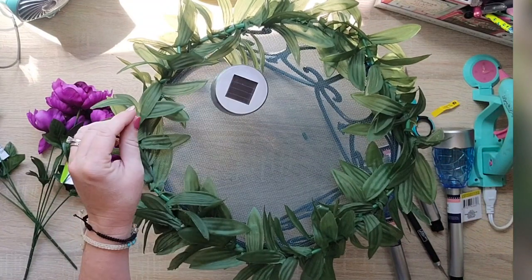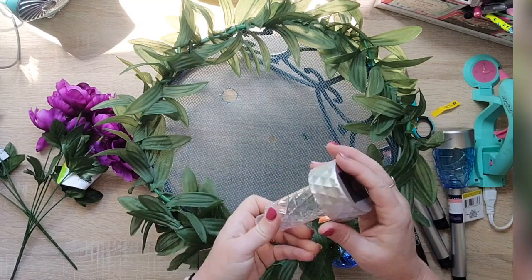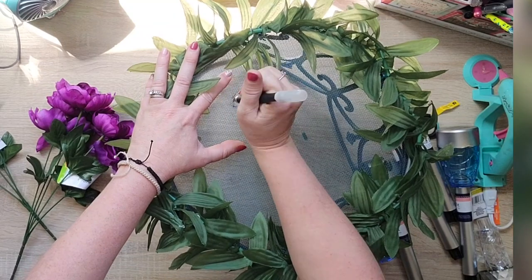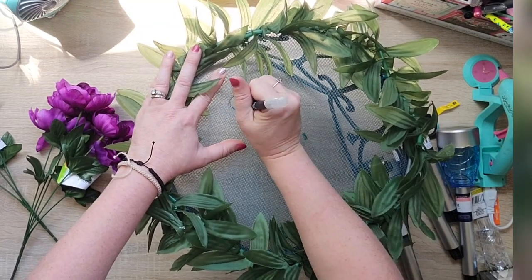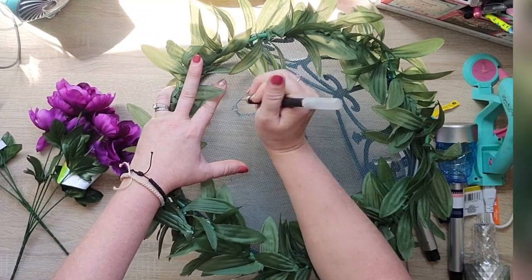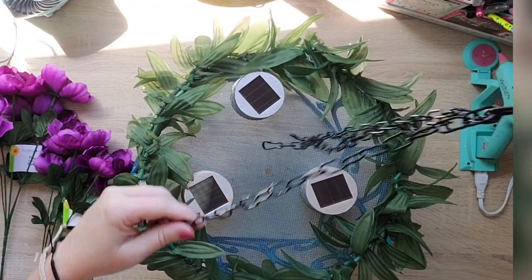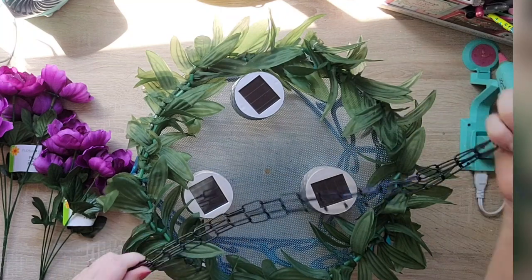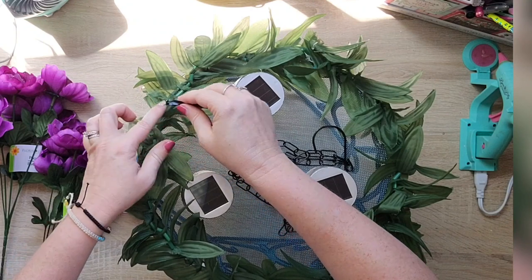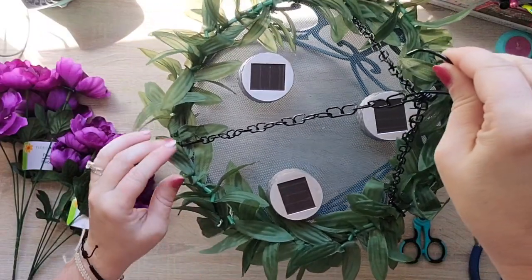After all is said and done, the beautiful blue lights I originally picked up just don't quite work on this project, so I went back to the typical clear lights, which work better. They have lots of different designs — ones with little sphere bulbs and different shapes. Then I just take a chain from Dollar Tree, hook it to three sides, and the whole chandelier hangs.